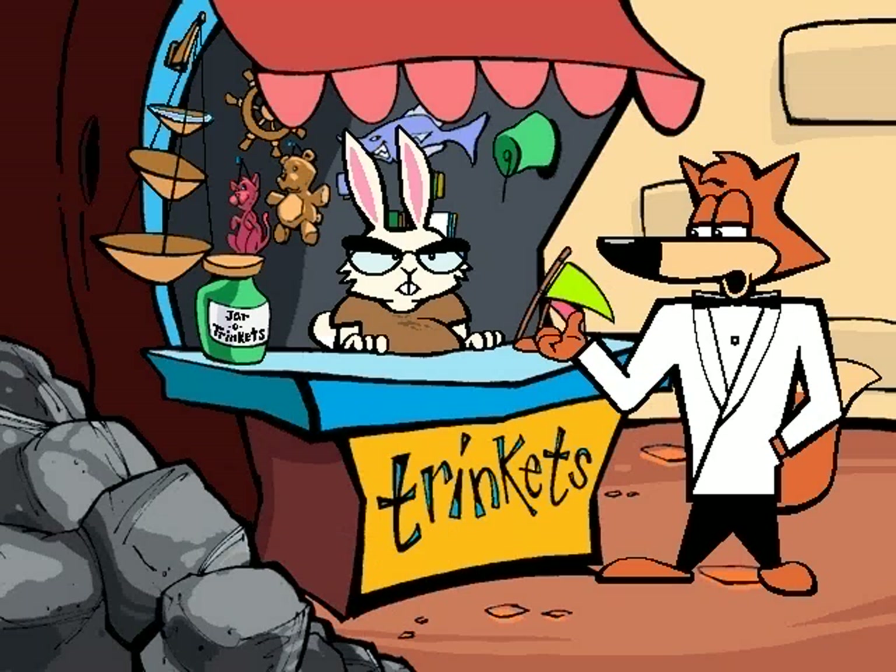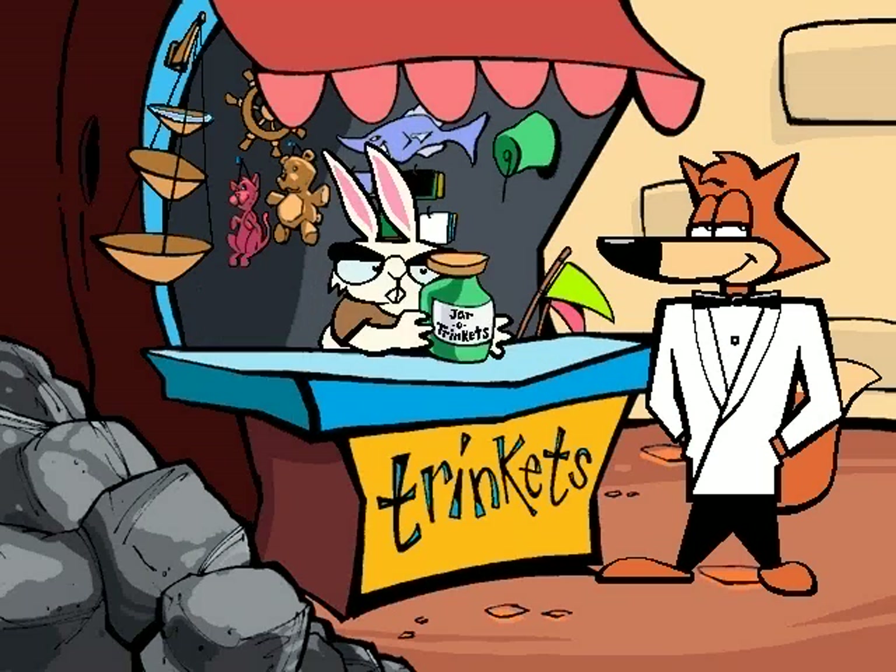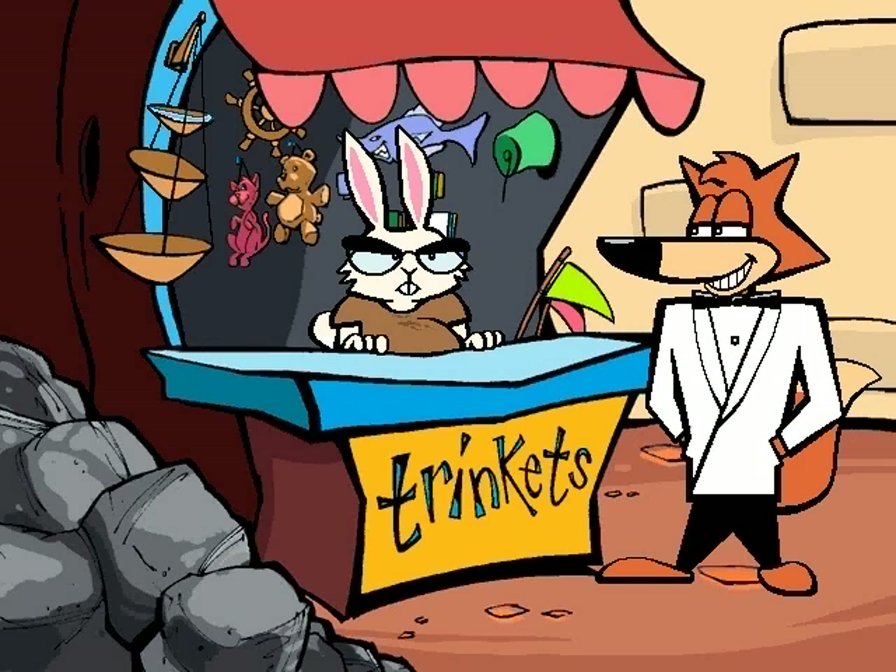So what's a jar of trinkets going for these days? Normally, sir, they're 20 drachmas, but for you — how about 50? Sounds good to me, I'll take it. There you go, sir. Why, thank you.